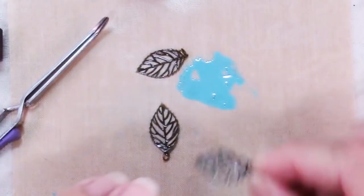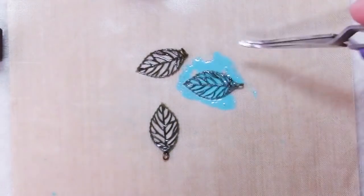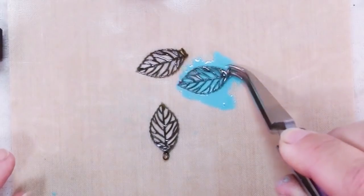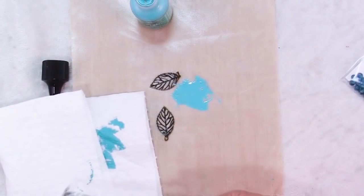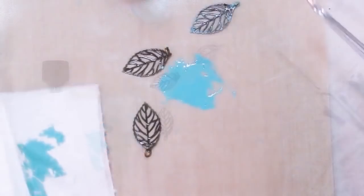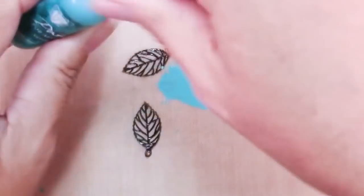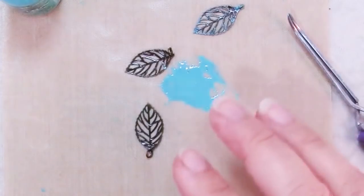I'm going to put a little bit more on there — I think I blotted off more than I wanted to. And I probably should have taken off the jump rings but I don't want to. So just a light blot. What I just showed is that you can get all different stages of looks with these patinas.